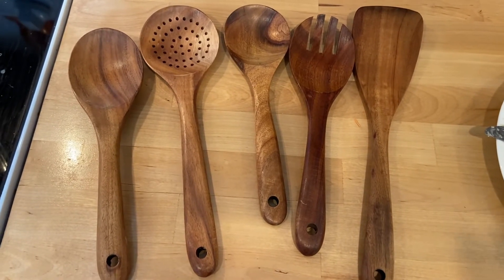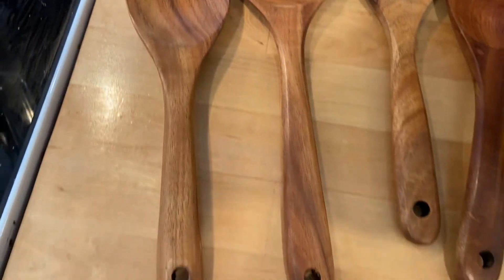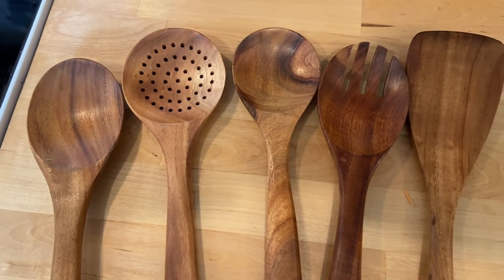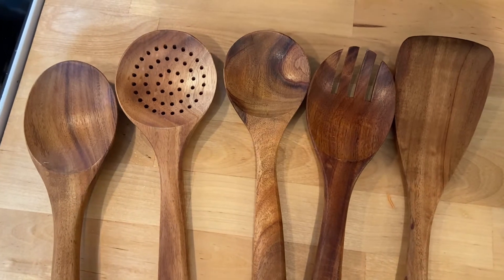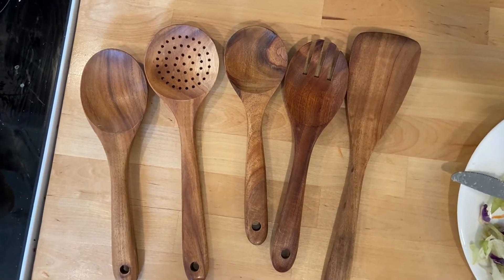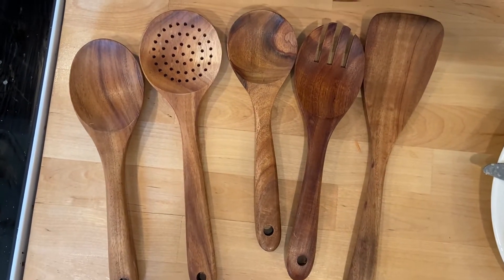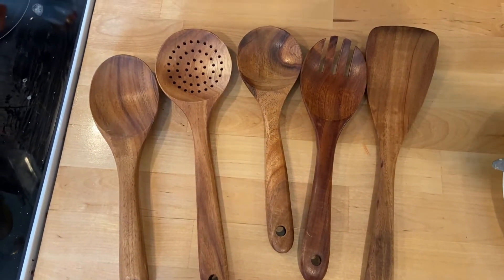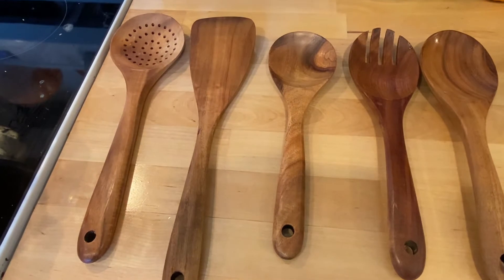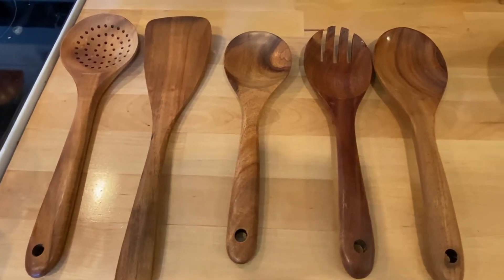Simply Cool Things sent me these wooden utensils to try out. They didn't pay me, they just sent them and asked for my honest opinion. There's a spoon, a strainer, a salad fork and spoon, and a spatula — and that spatula is my favorite. They were really heavy duty and high quality and have replaced my other wooden spoons. I'll have the Amazon link below and a 10% off code. They're made of 100% wood, very durable, and I would highly recommend them.